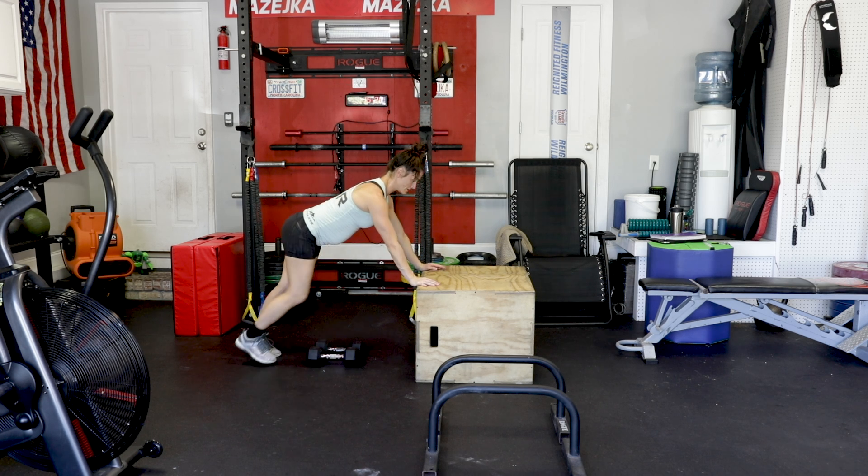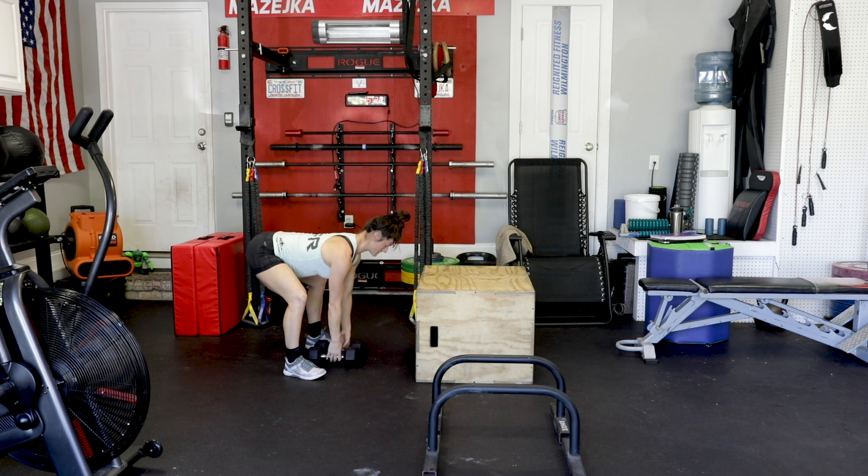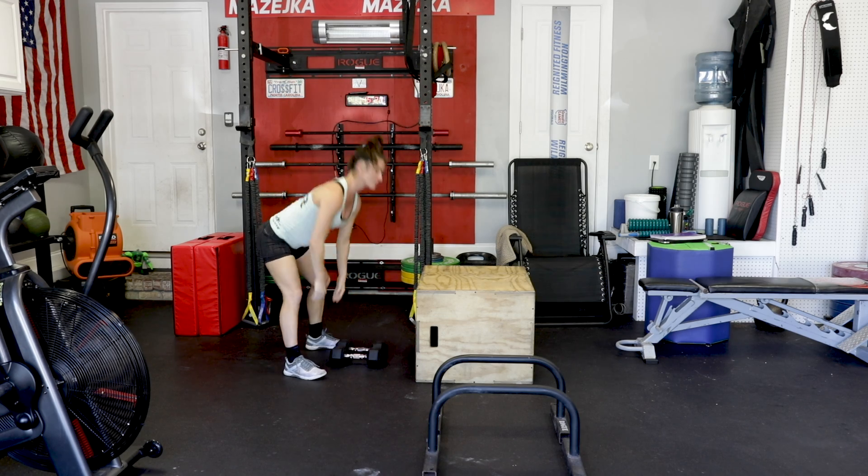So again — left, left, doesn't have to be much, down, squeeze, perfect position — and that's it. Those are your devil's press.